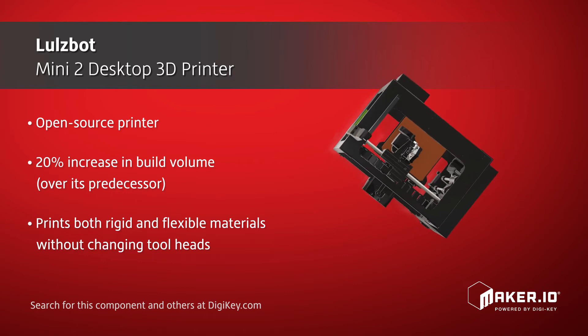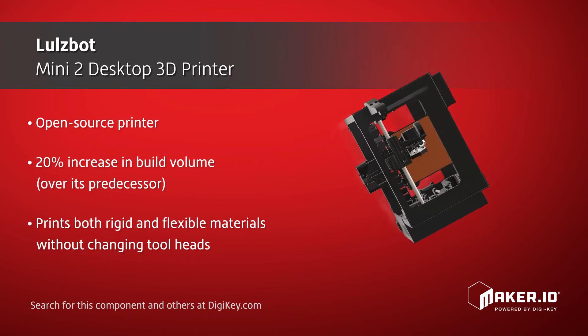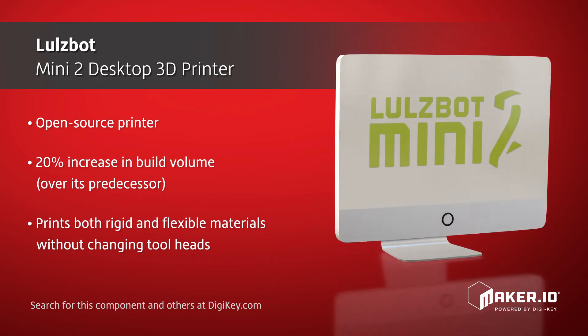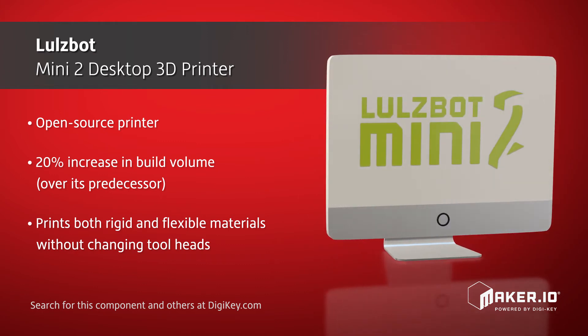This printer prints both rigid and flexible materials with ease, thus allowing users to go from printing PLA to TPU and back again without changing tool heads.